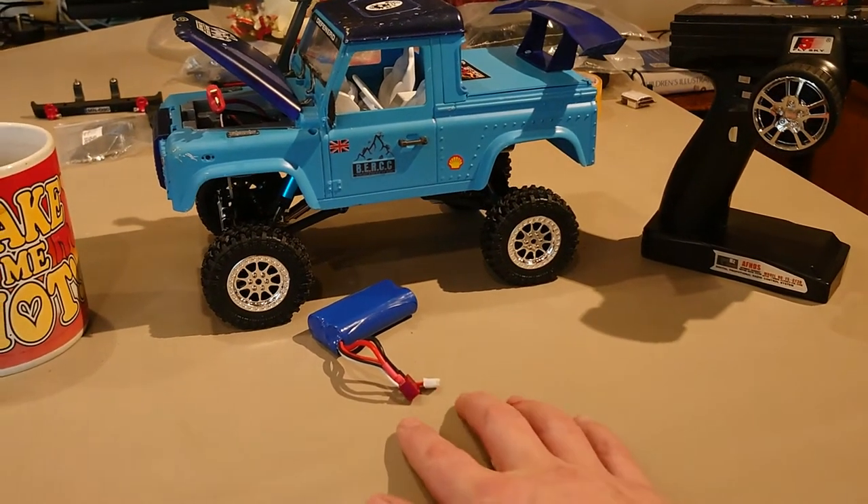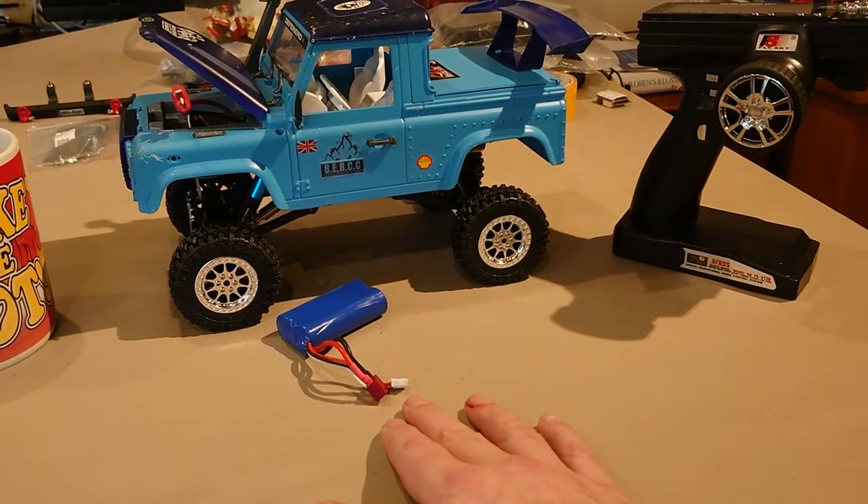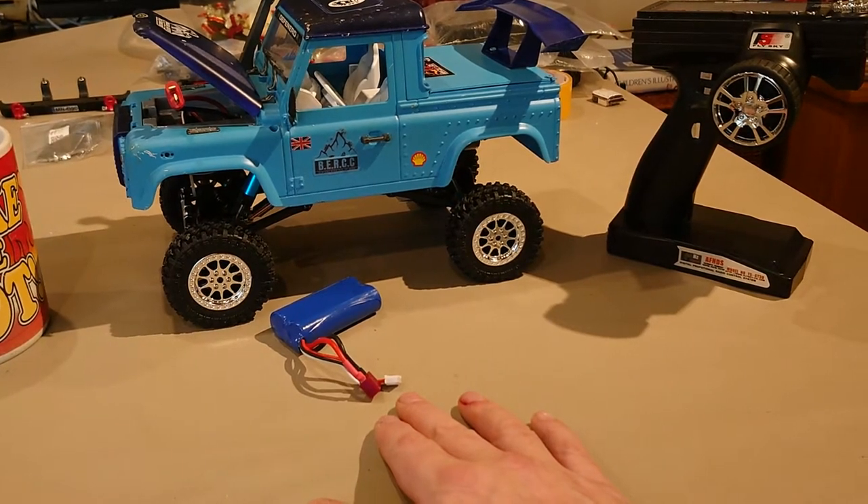I'm going to connect this battery because one of the things about the ESC I've got is it's not switched — so it's basically when the battery is connected we have power, when the battery is not connected we don't.